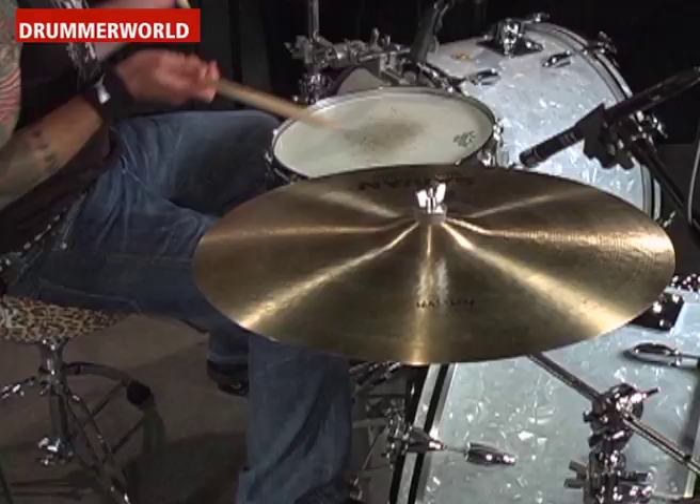Here we go with number seven. On this one, it's quarter notes on the snare, and in between the kick drum, it's E and a R. So here we go. One, two, three, four.